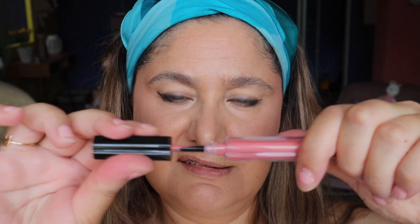Last but not least, going in with the lips — using Moth Orchard by KVD Beauty, their Everlasting Liquid Lip product. I'm not doing a heavy coating, just enough for a stain. And that is pretty much the look — really simple yet glamorous in a casual, nice way, perfect for the beach or a picnic.